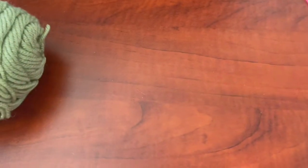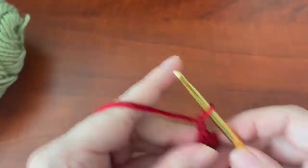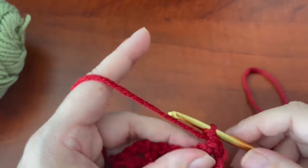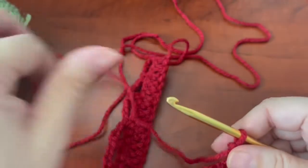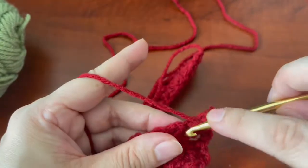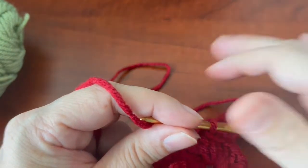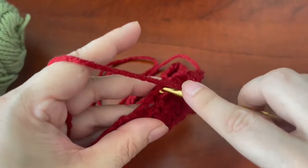Okay, that was row two. So row three says to chain up one, and then in that same space you're going to do a single crochet. You're going to skip this chain three space and then do five double crochets in this first single crochet space. You're going to do five double crochets — that's four, that's five. You're going to skip the chain three and then single crochet on top of this double crochet right here.